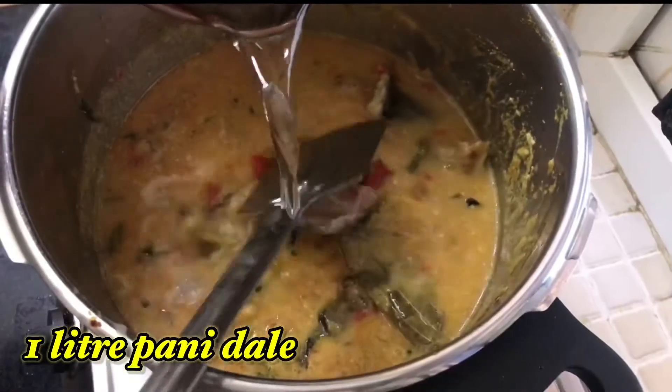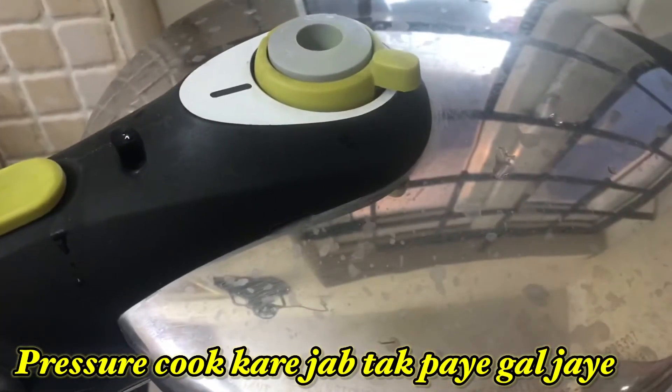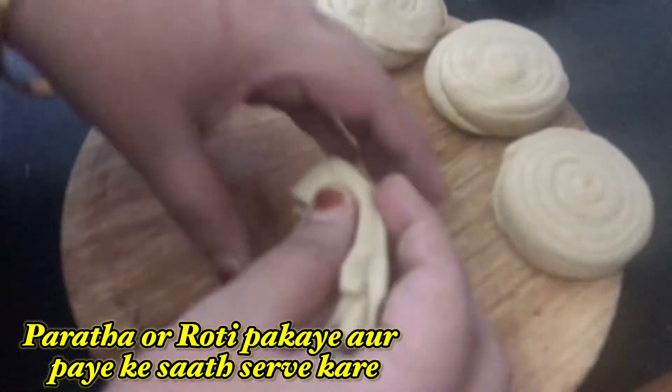Add one liter of water and pressure cook for 20 minutes, or as per your pressure cooker, until all the trotters are fully soft. Meanwhile, let's make the rotis — that is parathas.